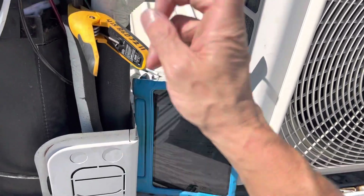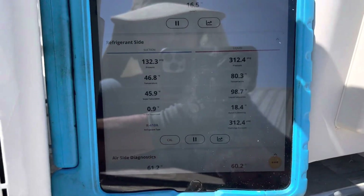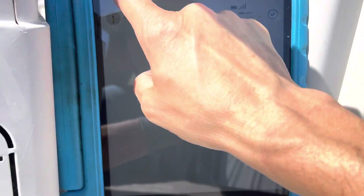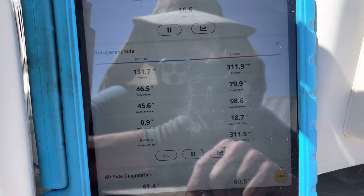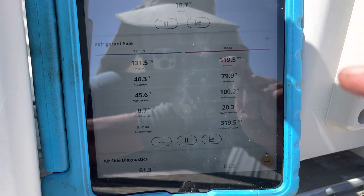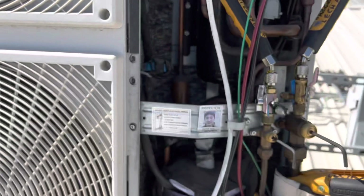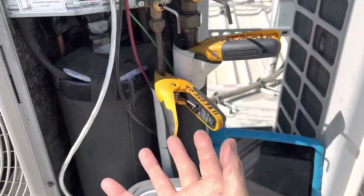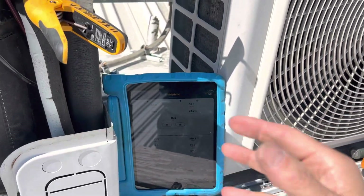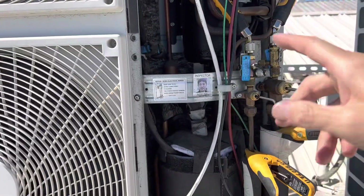It'll go up, it'll go down — it will vary. Right now our actual subcooling is 18. But that's only under these conditions as it stands right now. Remember, these units have a brain in them and they're constantly varying up and down. As you stand here over the minutes, this will move up and down depending on the conditions. You cannot just guess — you have to read the book and install accordingly.